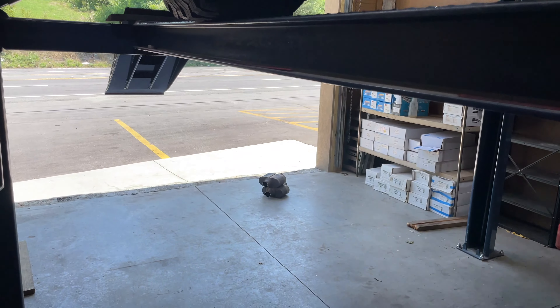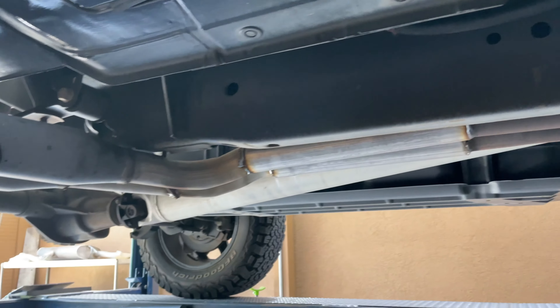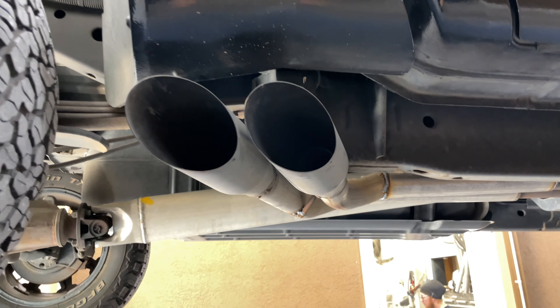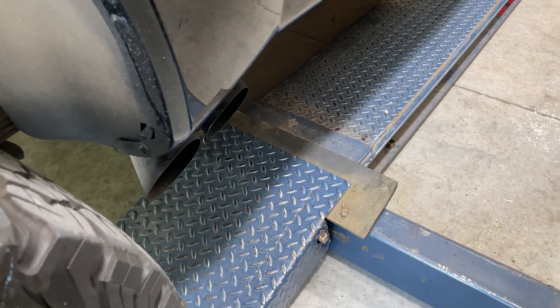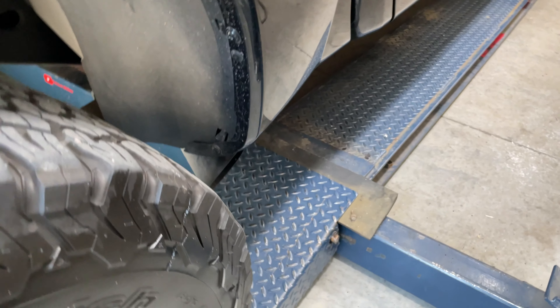Flowmaster Super 10s are gone. Now it's true dual straight pipe, so it's gonna scream. We'll let you guys hear it in a second. Like always, please like, comment, and subscribe. Here it is out the side on the bottom — 2017 Nissan Titan true dual straight pipe with side pipes.